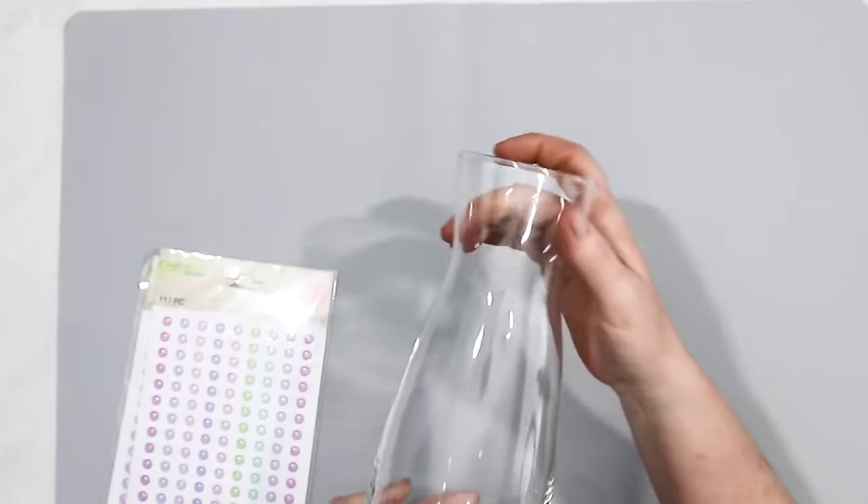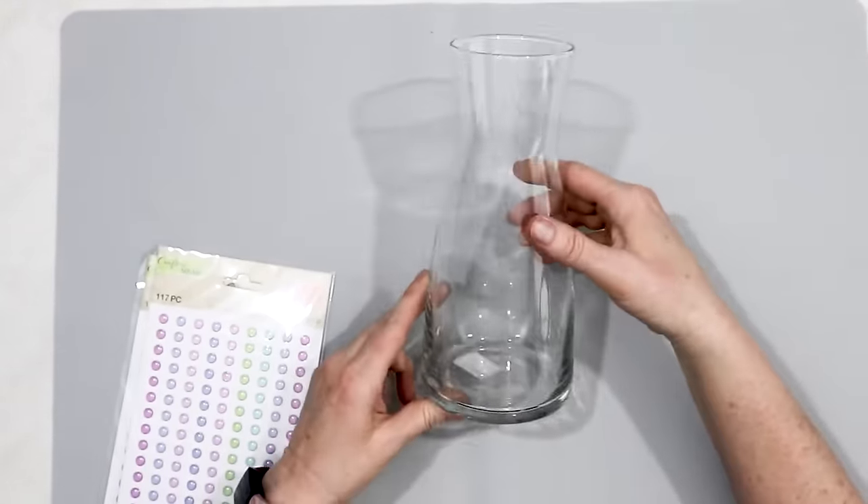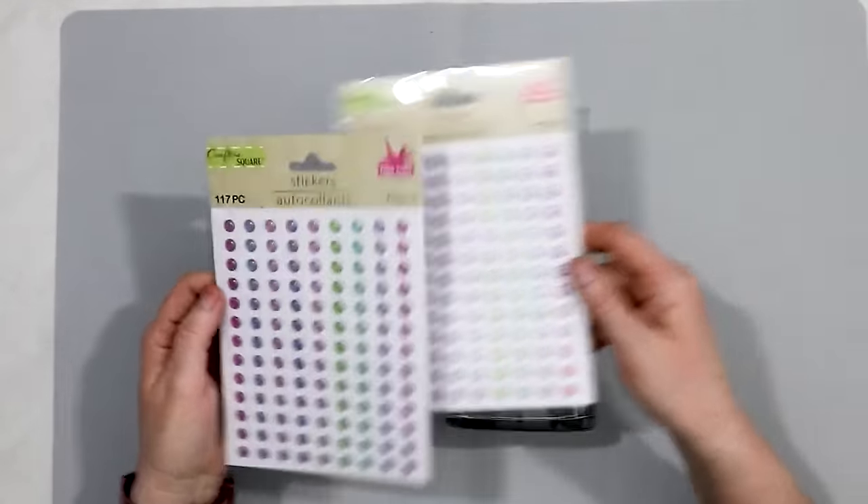These are so easy. You need a couple of things. This is a vase — I don't really know what it's called, it holds water — but it's a vase I got from the Dollar Tree, along with some stickers.